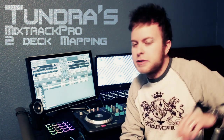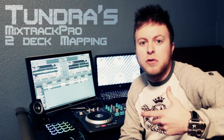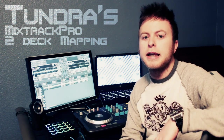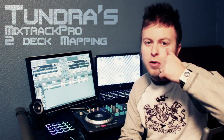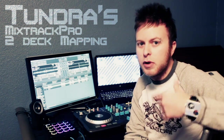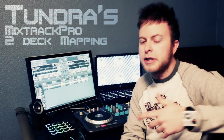A lot of people use a Mixtrack Pro out there — it's probably one of the most widely used entry-level DJ controllers on the market. I just want to make a quick video and give you my TSI file for people that are wanting to use it for Traktor. So you can just download the file, import it into Traktor, and you'll be good to go. I'll show you the mapping, so it's really easy to use.